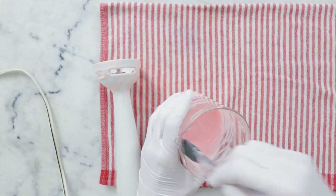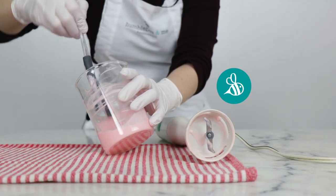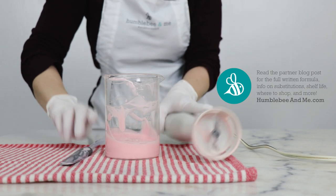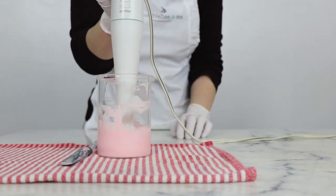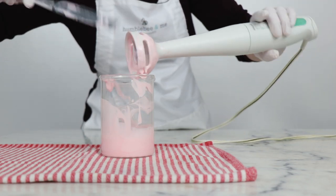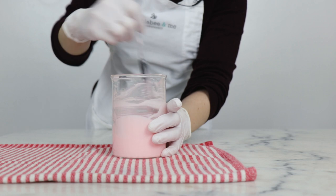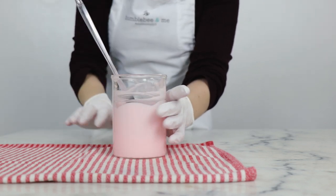It's definitely still a wee bit warm. I'm going to give this a quick buzz with the immersion blender and then set this aside to continue to cool while we weigh out our cool down phase.